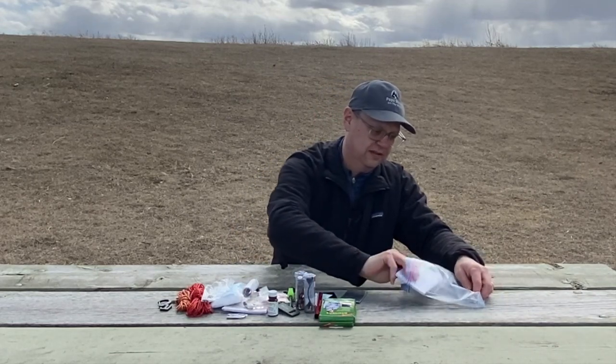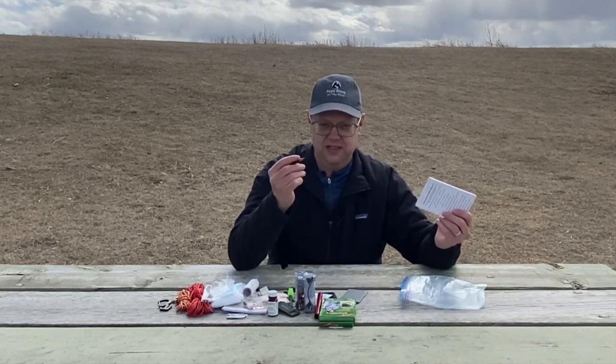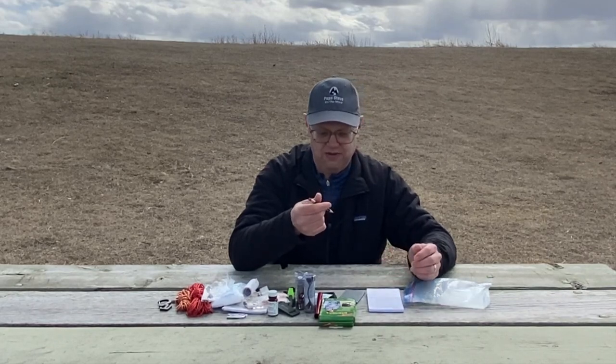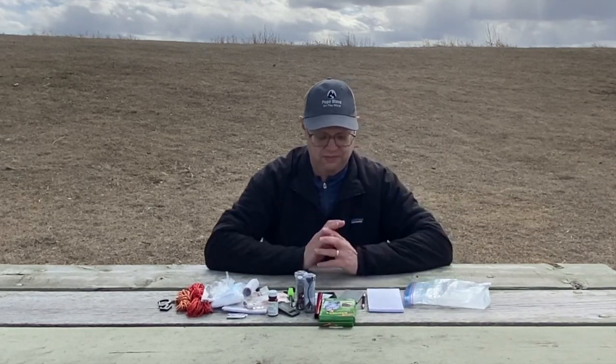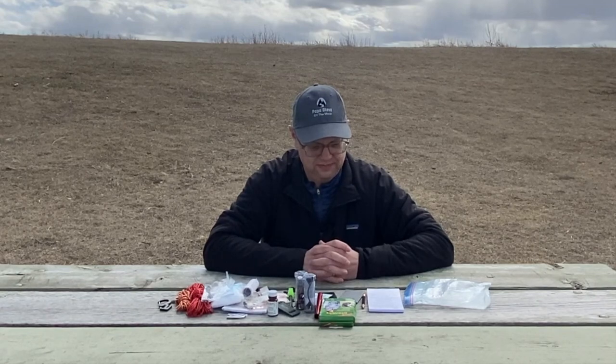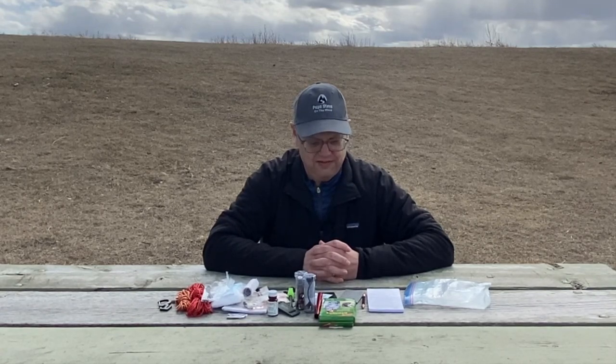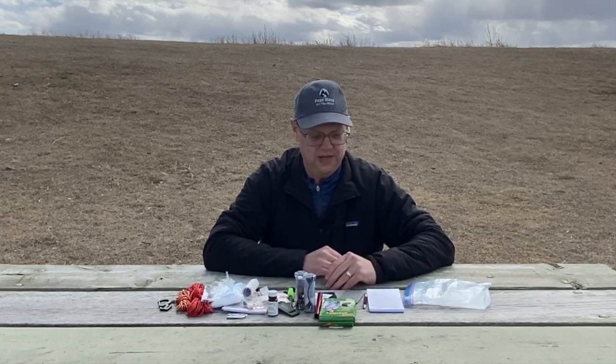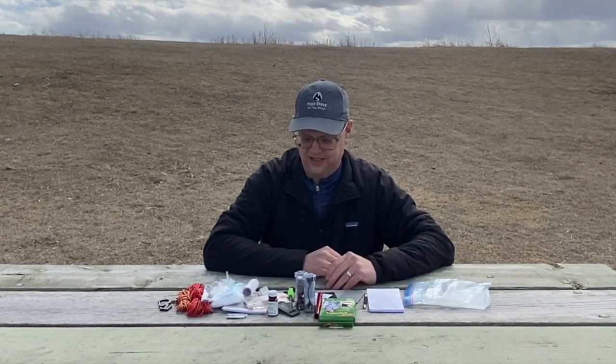The last things in there are some paper and a pencil. You can use this for tinder, or if I need to write something down — whatever I need. It's probably unnecessary, but you never know when you're going to need to leave a note, so paper and pencil definitely make my repair kit.